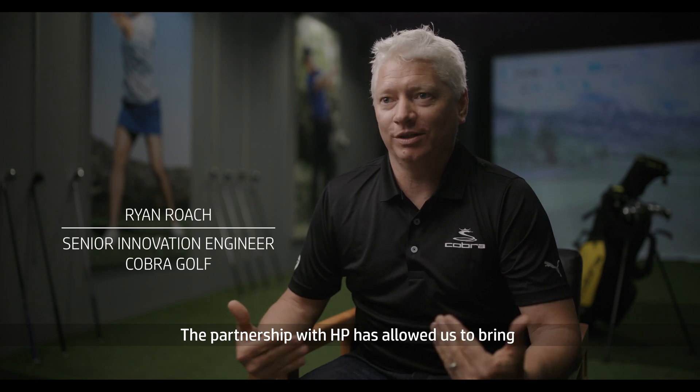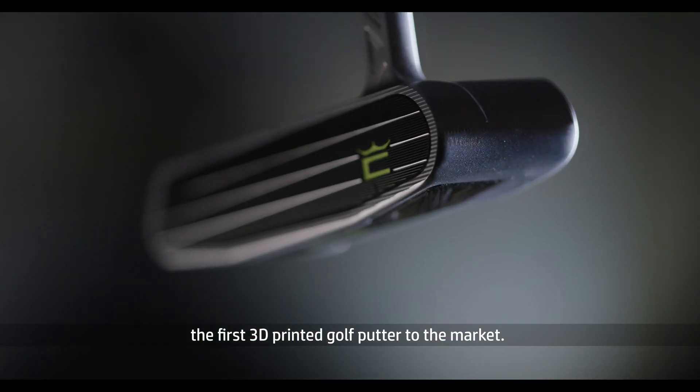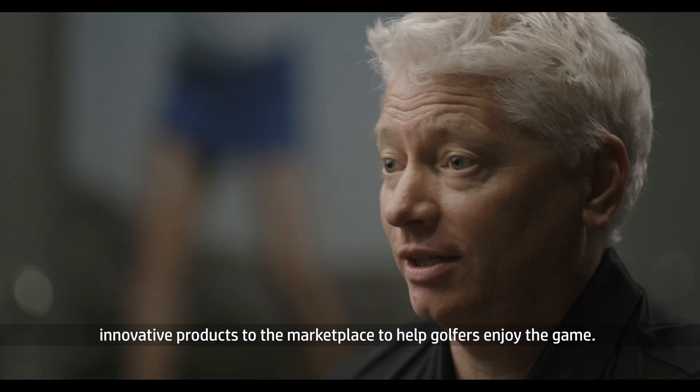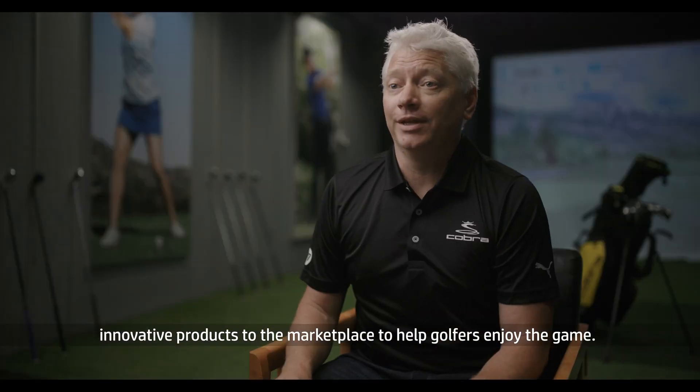The partnership with HP has allowed us to bring the first 3D printed golf putter to the market, and that actually lines up perfectly with our vision to bring innovative products to the marketplace to help golfers enjoy the game.